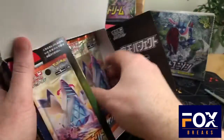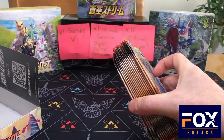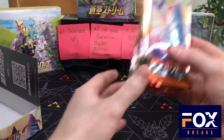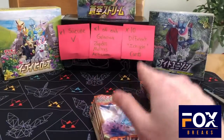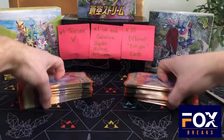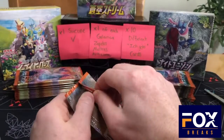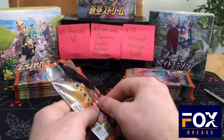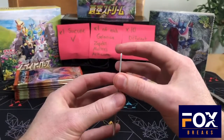Of course it'll be sweet to get an alternate art. I think it's the Duraludon — that tower-looking thing — the VMAX version, I believe, is the big hitter. Like my other Japanese videos, I'm going to go ahead and open these. No reason to cut them; we can open them ourselves. All right, let's get started.